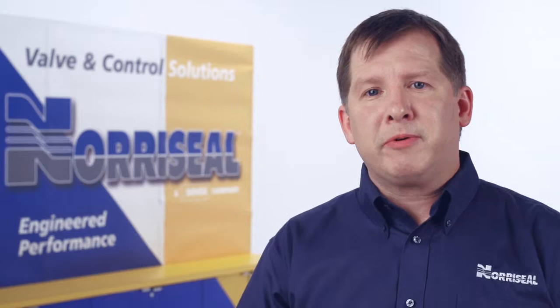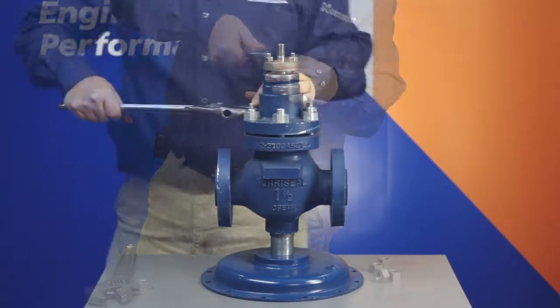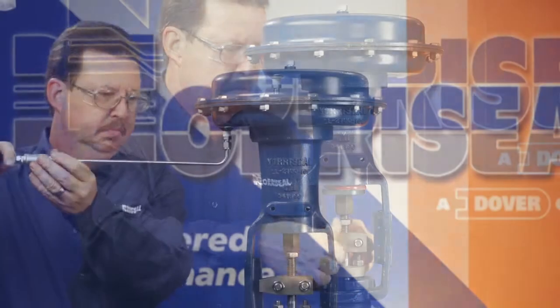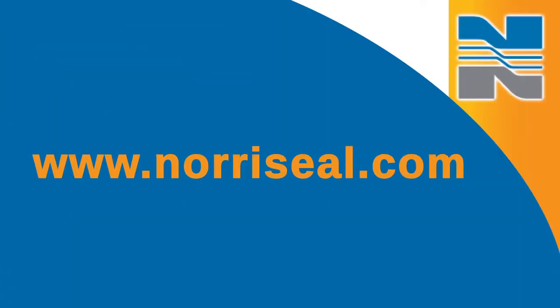For the best possible performance and operation, you should always use genuine Noroseal parts when replacing the trim. If the plug or seat needs to be replaced, Noroseal will supply you a matched set that contains both pieces. Finally, you'll reassemble the valve by reversing the order of disassembly. Actuate the valve several times, and you're done. For more information on troubleshooting your Noroseal Series 2700 control valves, visit us online at www.Noroseal.com.